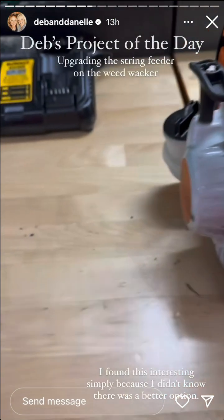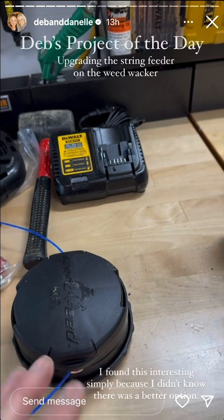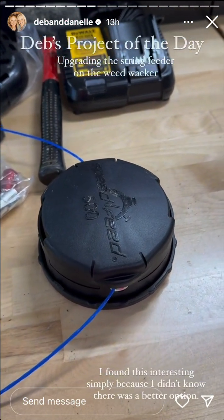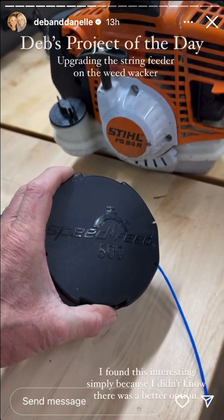I ordered the Echo Speed Feed 500. When you're ready to change, you just line the two holes up, feed it through, twist it, and you're done. I'm going to change it out and let you guys know what I think. I think this is going to be way, way faster.